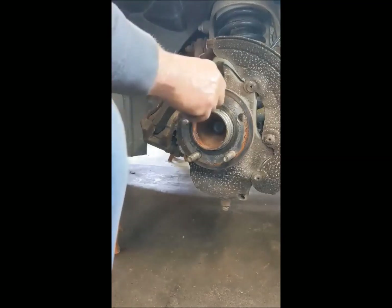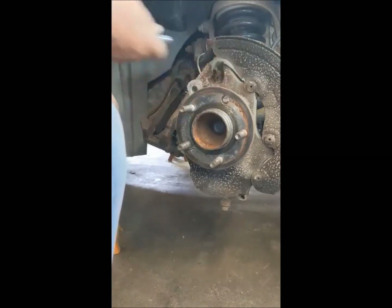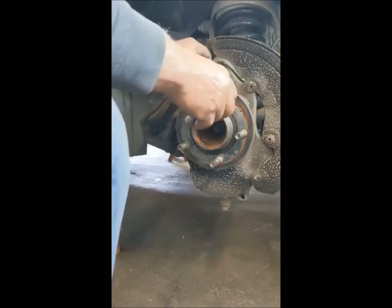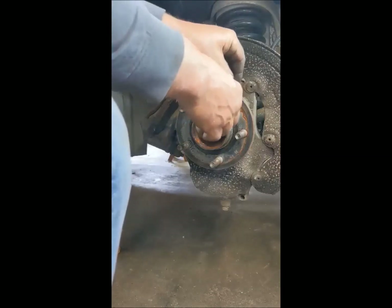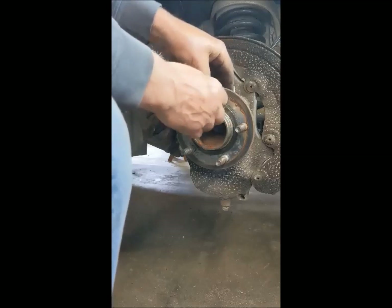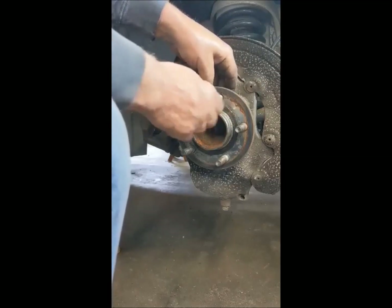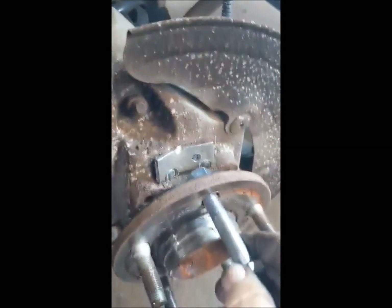So you take one of the wheel studs out and hammer it out. I always like to put a little piece of steel back there to support the bolt. Take a bolt — I've got a half-inch bolt here with the nut on the back side, as you can see, it's on the back side.